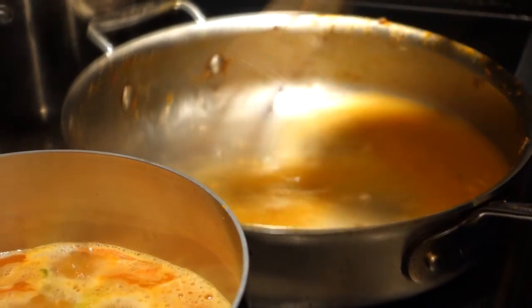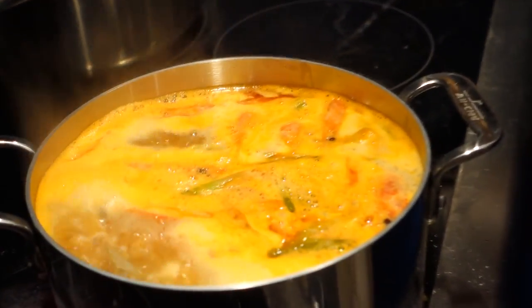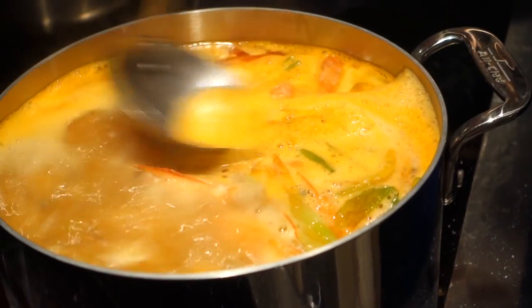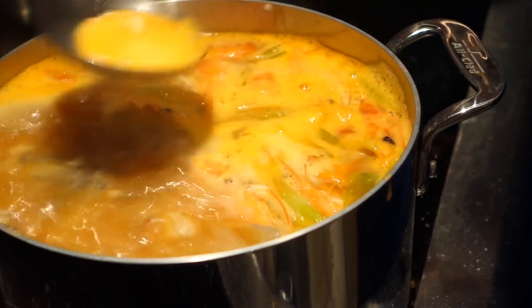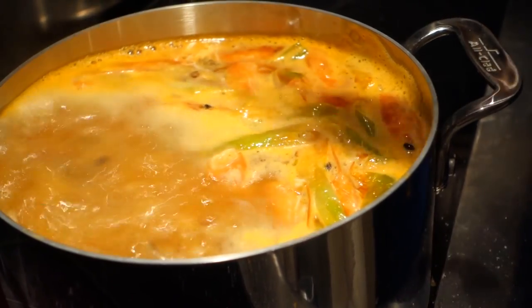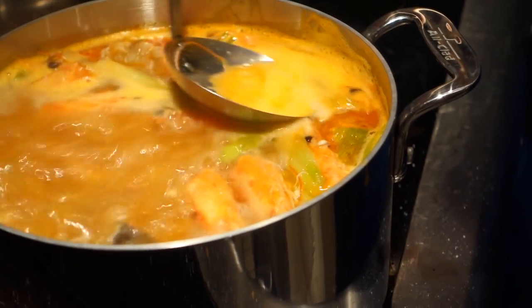The real reason you gently simmer stock is you want a clear stock — a crystal clear stock. The foam is just the breakdown of the blackfish, the fat, it's like protein, there's blood — what the French call the impurities.